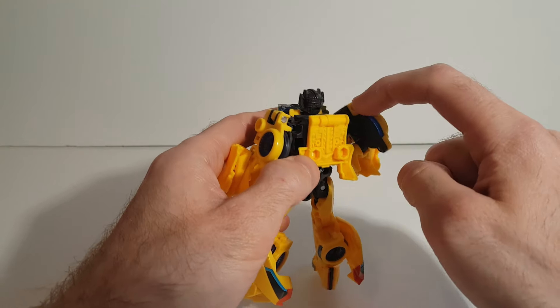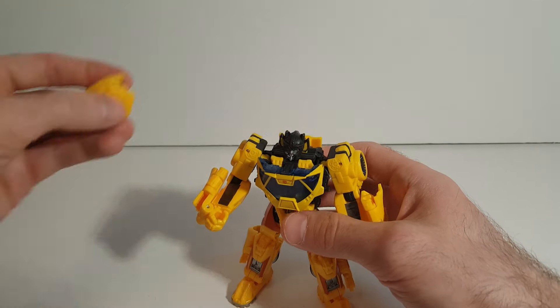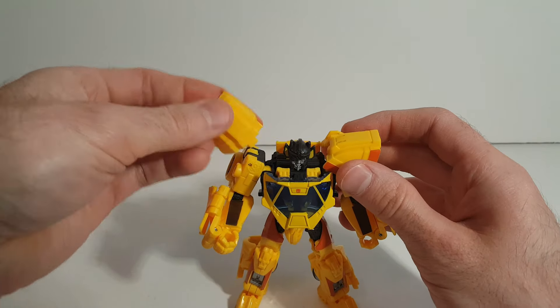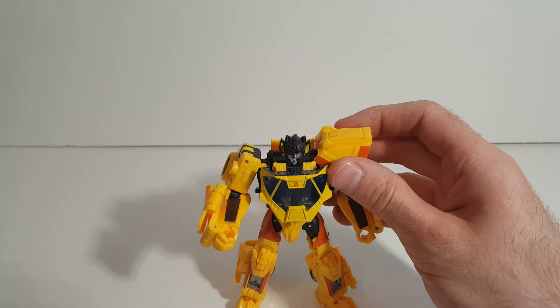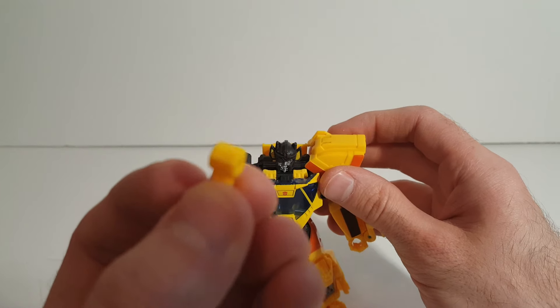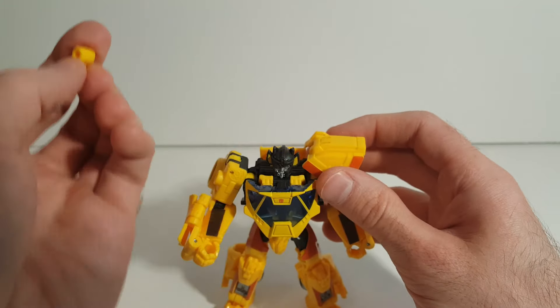Now when I first got him, I noticed that the pins were like this. So these are the shoulders that were mounted here and here. The first thing you're going to need to do is pop these off of the ball joint that's there. Here's a look at what the ball joint peg thing looks like.